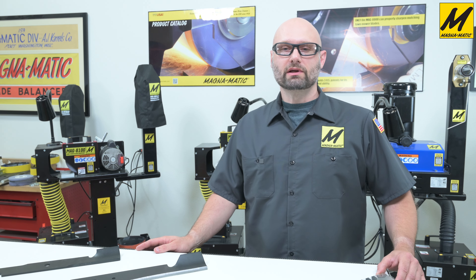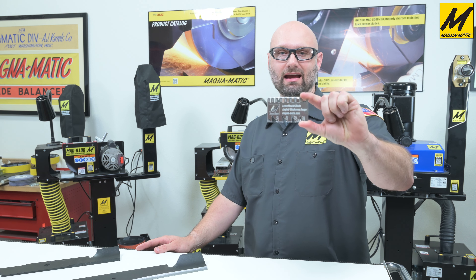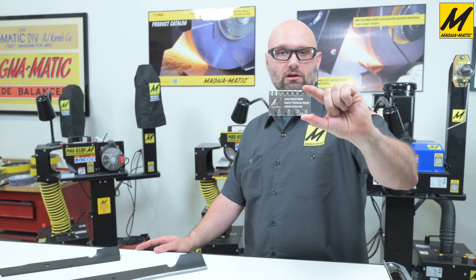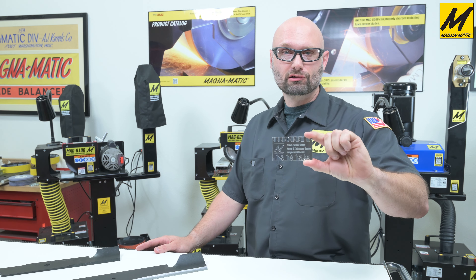Hello and welcome to this video where we have something new and exciting: we have designed a lawnmower blade angle and thickness gauge so that you can easily measure lawnmower blade cutting edge angles and the thickness of the lawnmower blade. Let's take a closer look at this new product.